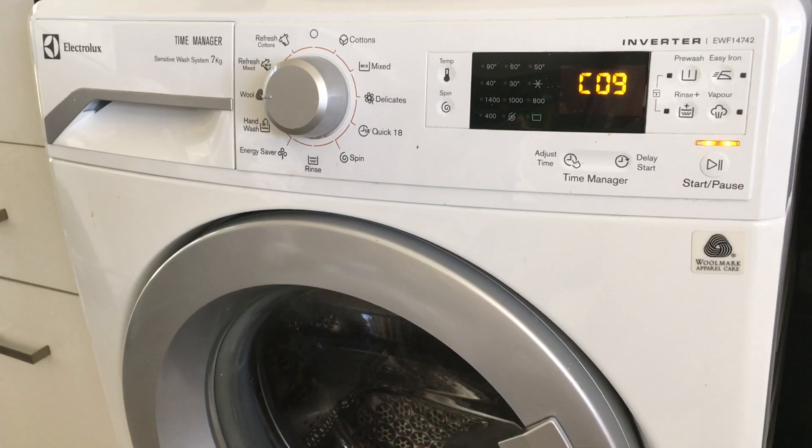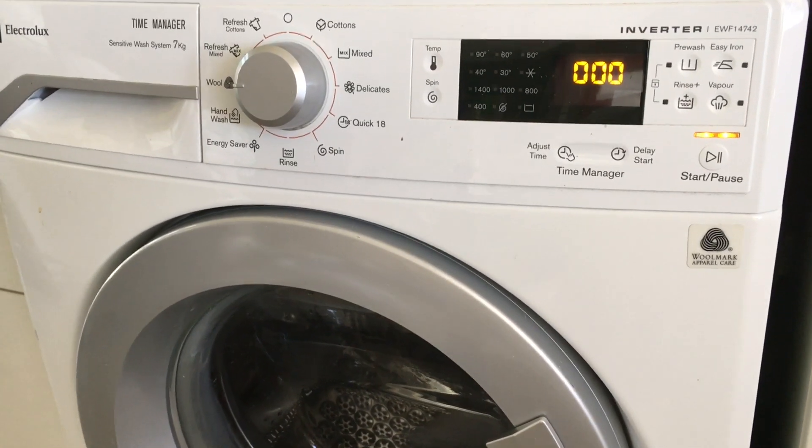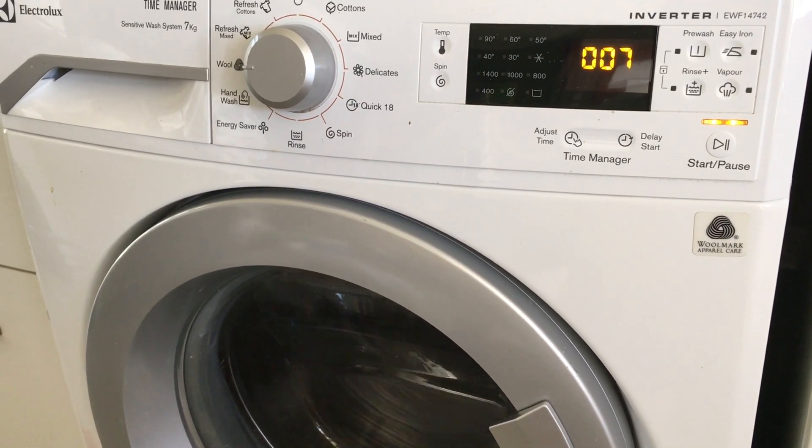In the ninth position, the machine will drain any water in the drum and will go into a spin cycle. The drum speed will be displayed on the screen.